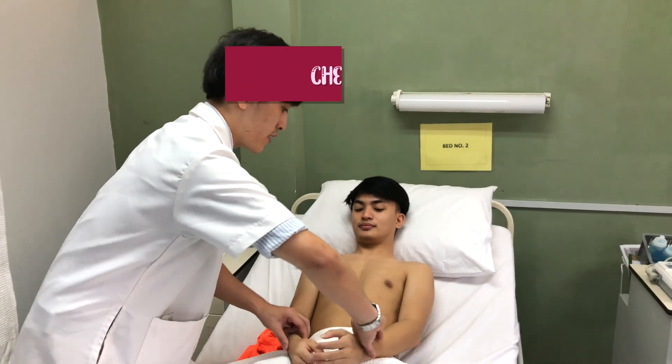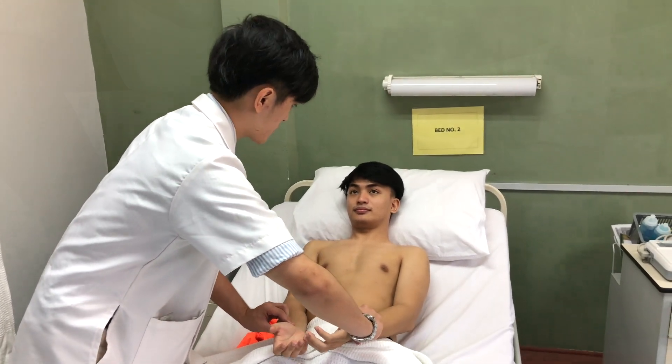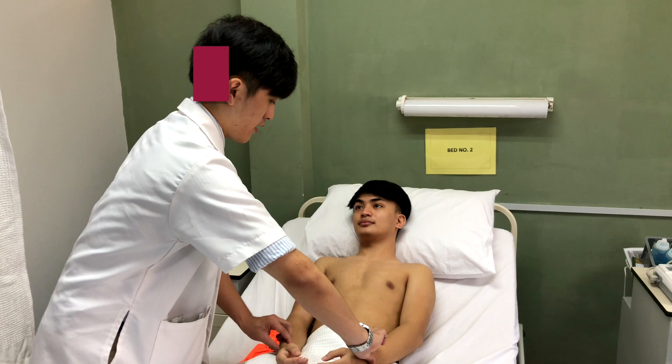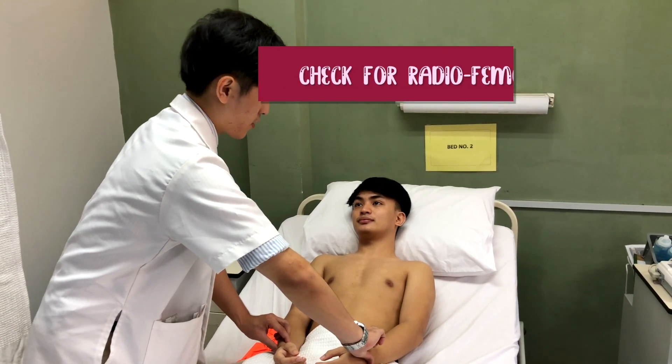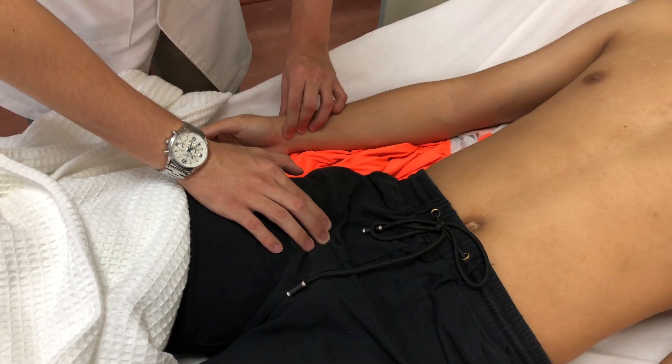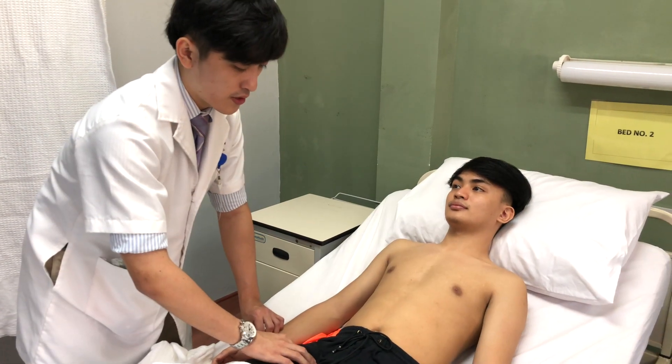Now I would like to check for any radio-radio delay. There is no radio-radio delay. And I would like to proceed for the radio-femoral delay. There is no radio-femoral delay.